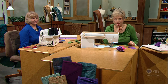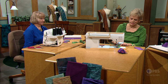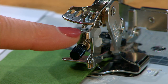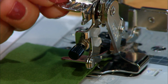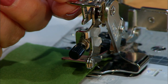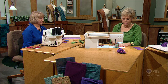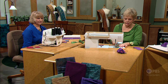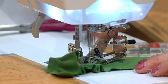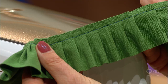A ruffler foot is our fourth option. The foot has lots of contraptions to it — it looks a little like a dinosaur. There's a little mechanism with settings at number one, six, and twelve. We set it at number six so that every sixth stitch, it makes a tuck. That's what we'll use for the gathers today — making every sixth stitch to make great ruffles.